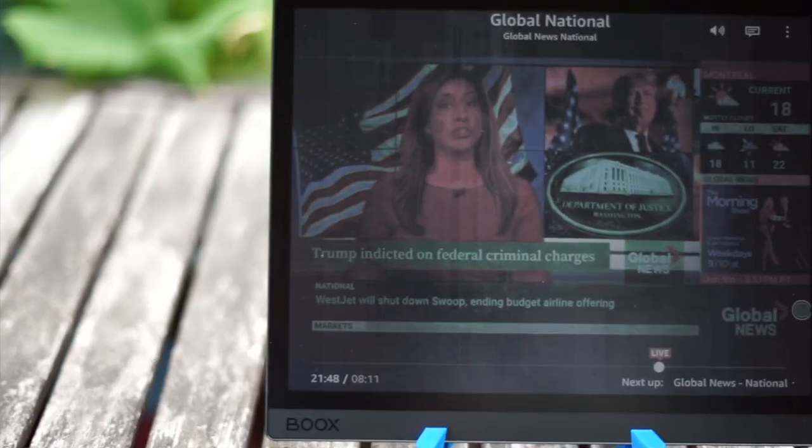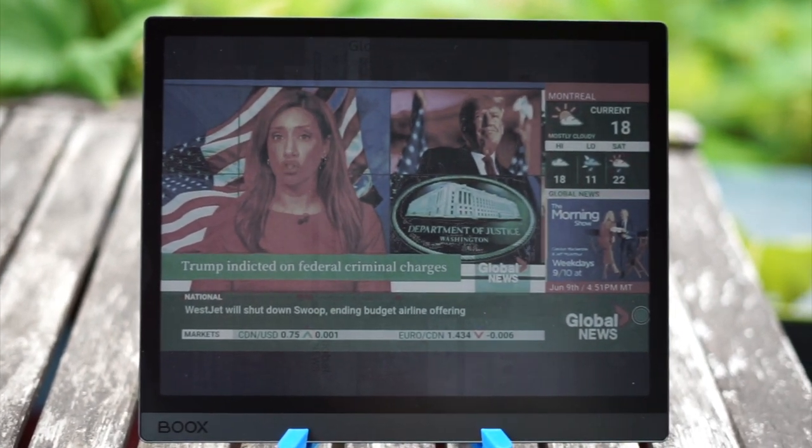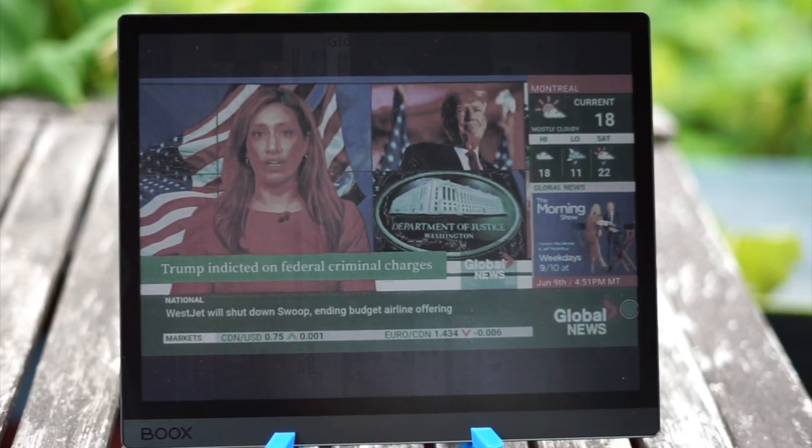That's probably what Onyx is going for — an e-reader that can also function as an iPad. However, I don't think you can compare the Tab Ultra C primarily to tablets because of the limitations of an e-ink panel. E-ink panels have very slow refresh speeds and image retention or ghosting when not periodically refreshed. The display is also limited to 4096 colors, which is a tiny fraction of the color gamut available in iPads or other tablets, and the colors have the vibrancy of jet-puffed fruity marshmallows. As such, the Tab Ultra C is closer to an e-reader than it is a tablet.